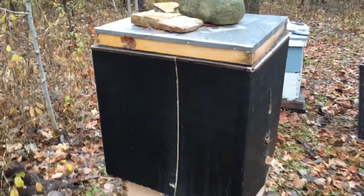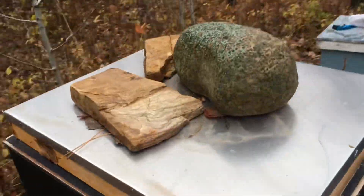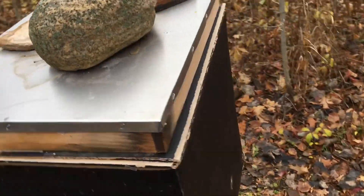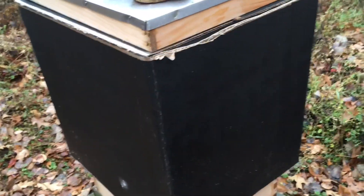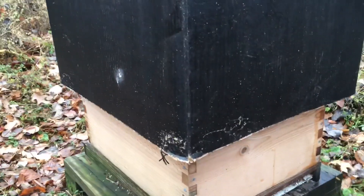Winter covers will help your hive retain heat, go through less energy or honey, and in a winter like what I deal with — where we hit the minus 30s Fahrenheit — it is absolutely necessary in my opinion.